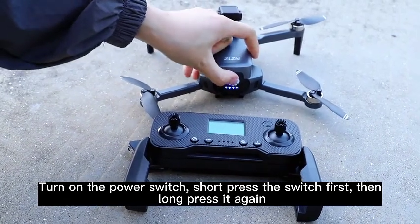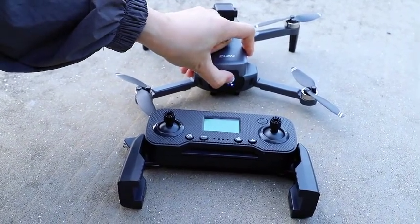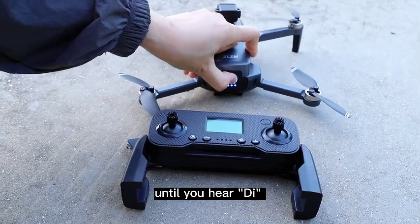For the drone switch, short press the switch first, then long press it again until you hear a beep.